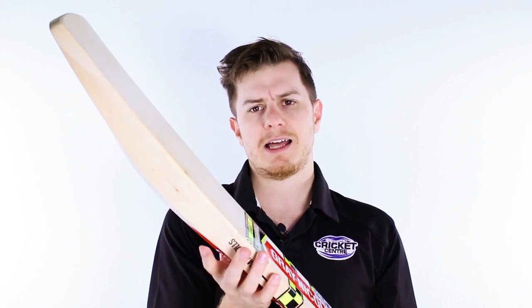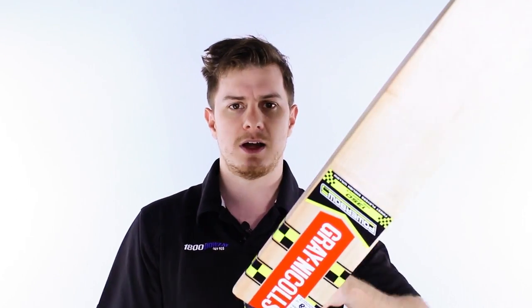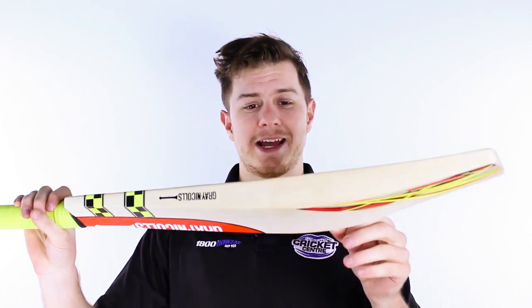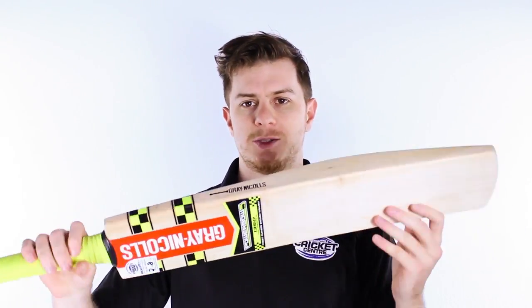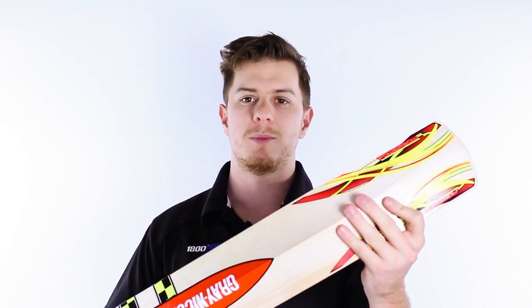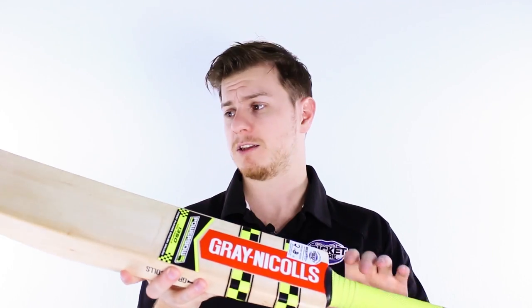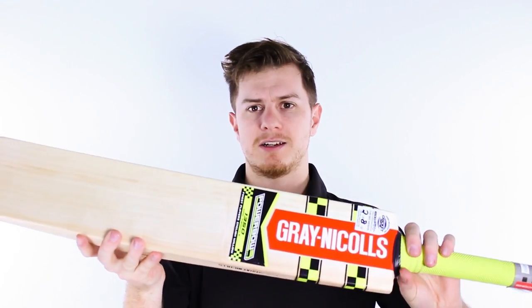That allows players to really feel like they're perfectly pointing at where they want to pull the trigger and hit. It also makes for big edges and a wide sweet spot. We're very happy with the new Power Bow — we think these changes are the best changes Grey Nichols ever made to the Power Bow range and we're excited to see how it goes.